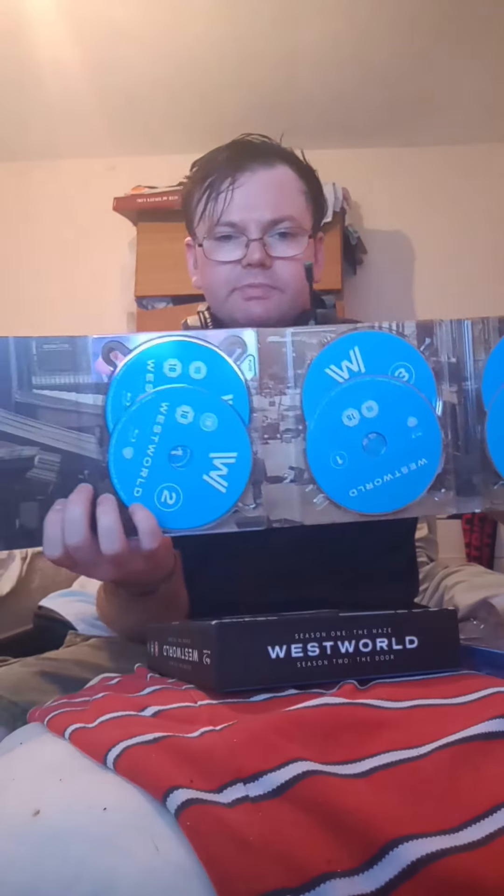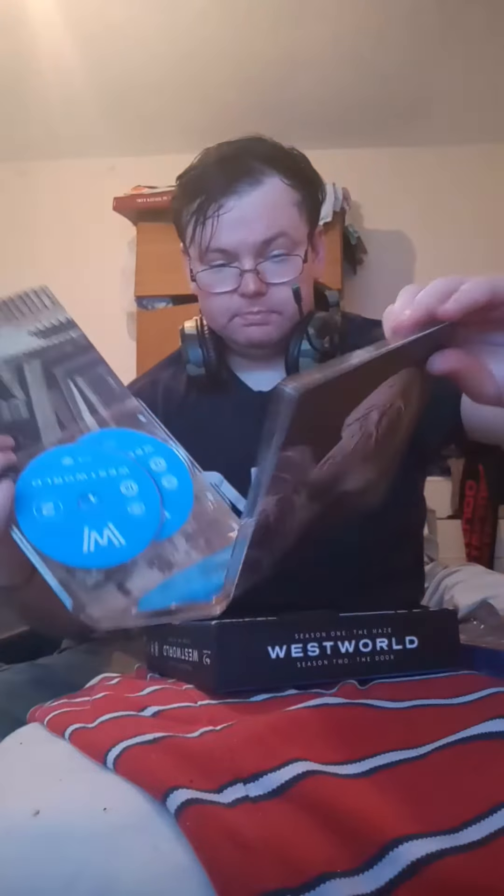And these are the discs that season one and season two are on. So it looks something like this. Some people will say this will look very smart, the way it's been designed. As I say, made by Warner Brothers — the same people that made Batman made this, which you can tell by the Warner Brothers mark there. So you know it's going to be a good film.